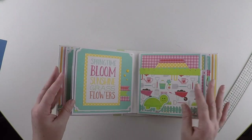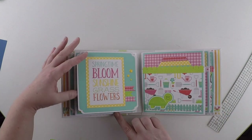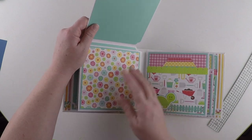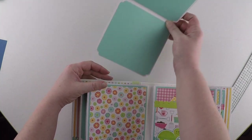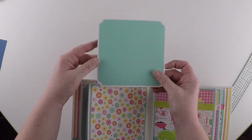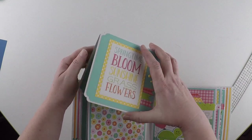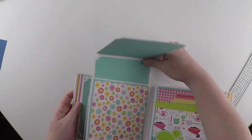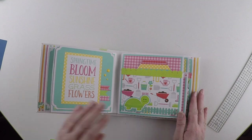Turn it over, and again the same thing. This opens up — big space here. This pulls out and it's its own booklet. And that slides back in there. There are so many possibilities with this album to do whatever you want.